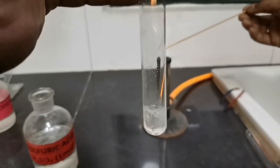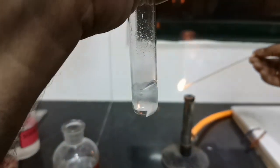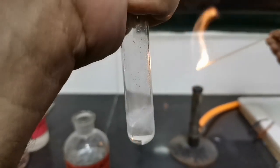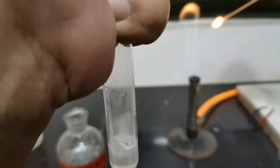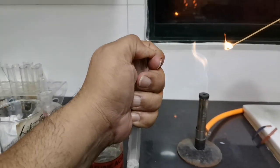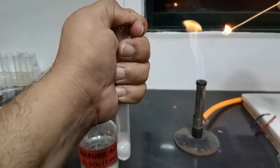When we add magnesium ribbon into the tube, as you can see it starts reacting and effervescence is being produced. I will cover the top of the tube with my thumb so that the gas gets collected in the tube, so that we can actually hear the pop sound when the gas is released. I can actually feel pressure being built in the tube and my thumb is being pushed out.